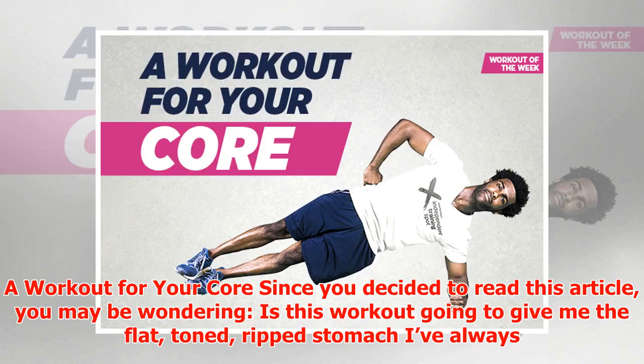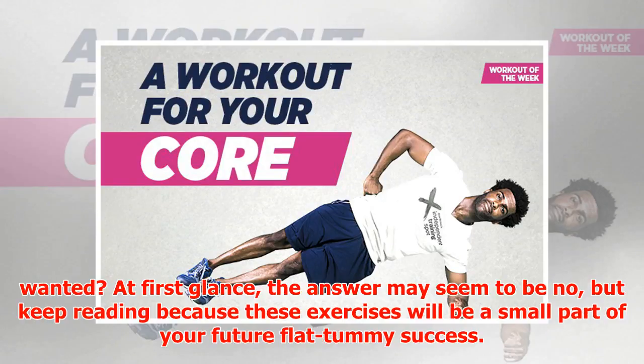A workout for your core. Since you decided to read this article, you may be wondering: is this workout going to give me the flat, toned, ripped stomach I've always wanted? At first glance the answer may seem to be no, but keep reading — because these exercises will be a small part of your future flat tummy success.